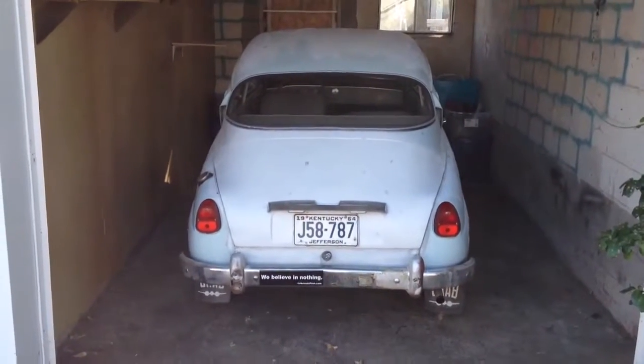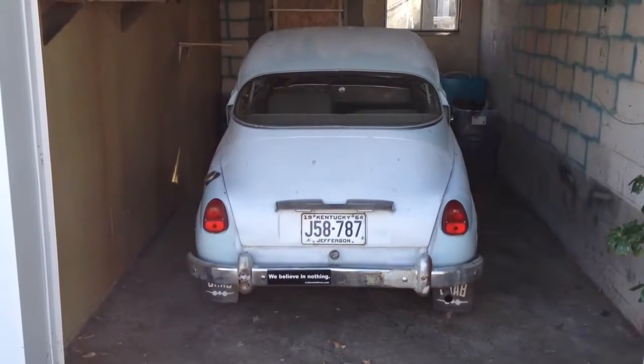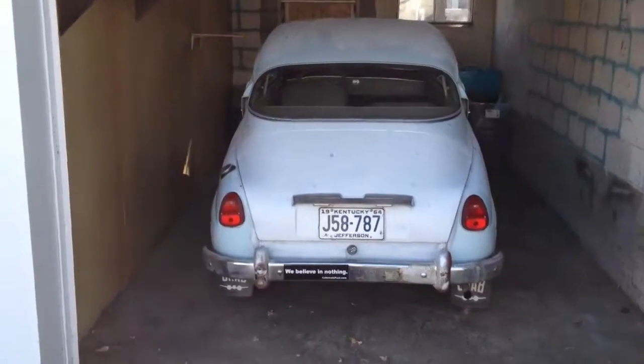Alright, here is the 1964 Saab 96. I haven't driven it in about a week, and the weather is 43 degrees outside right now, so we'll go see how it starts.